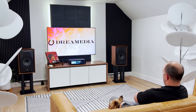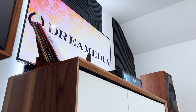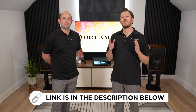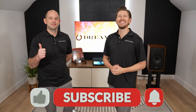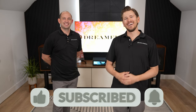I hope you guys enjoyed this video. If you're looking to build your very own two channel Hi-Fi room or home theater, we are your go-to specialists and we serve the entire nation. We carry all the industry leading brands and we would love the opportunity to earn your business. If you guys liked this video, be sure to give us a big thumbs up and smash that subscribe button down below for more. This is Zach and Kellen with Dream Media Home Theater. Thank you for watching.